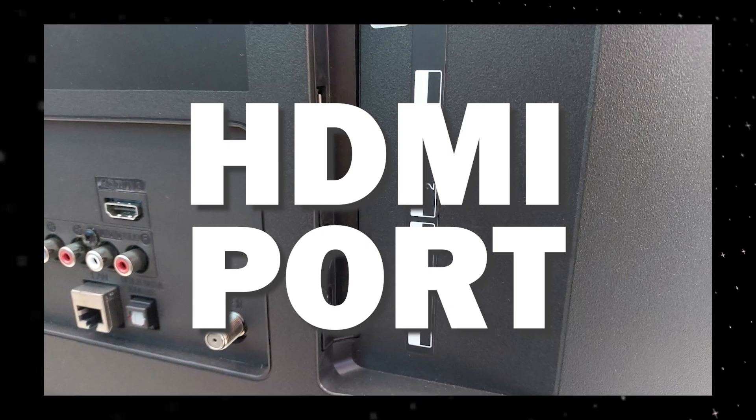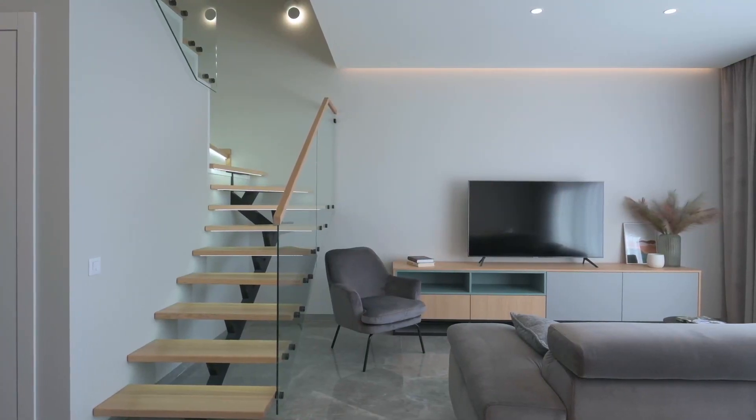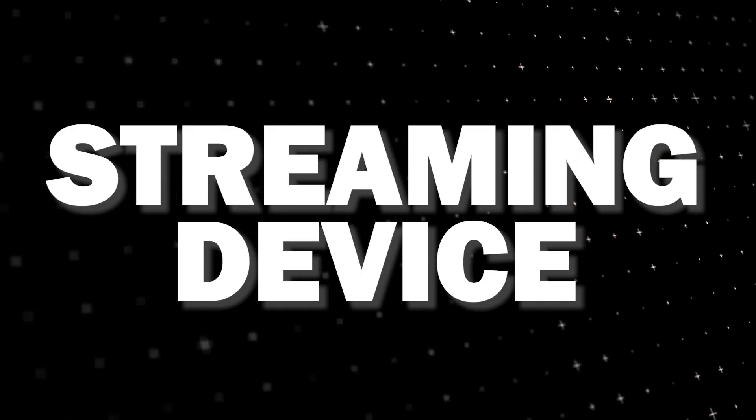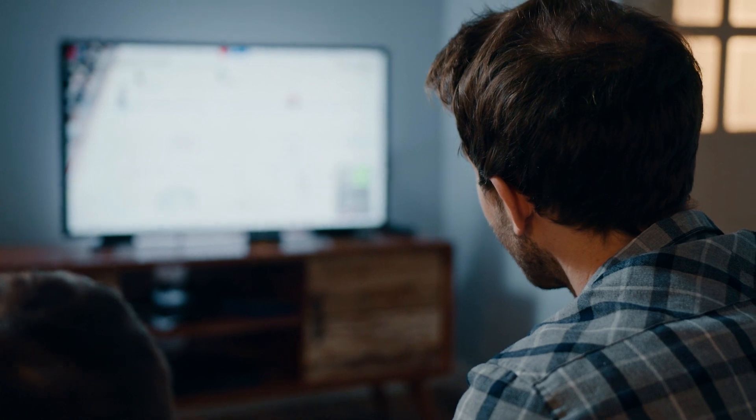You just have to have an HDMI port to plug into. The way to give your TV the ability to install NFL Plus is to get a streaming device to plug into your TV. I recommend getting a Roku stick or Amazon Fire Stick — both of these media streaming players have the capability of downloading NFL Plus.